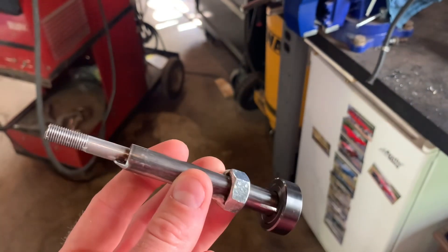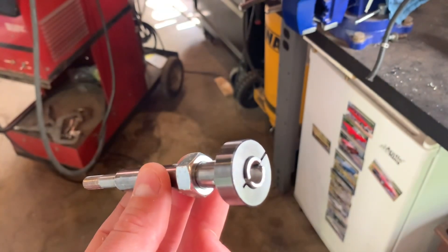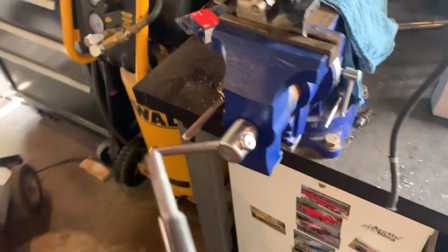This is a homemade version of the Mitsubishi original tool. I'll have a link down below where you can find this if you can't find the Mitsubishi original part.